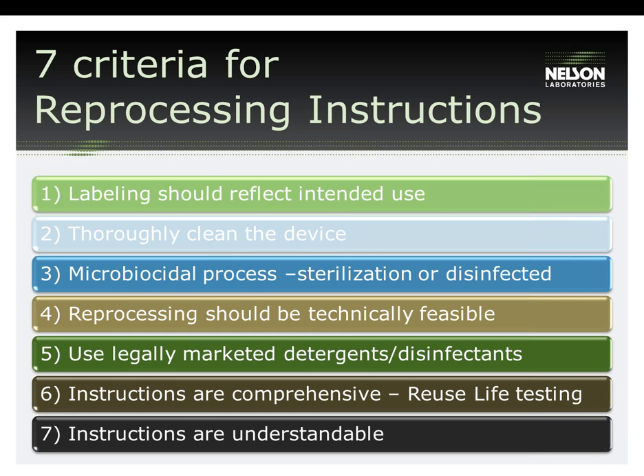The effectiveness of each step in the reprocessing of a reusable medical device will influence the thoroughness of the cleaning and the importance of ensuring instructions result in a thoroughly clean device. Number three: microbiocidal process — sterilization or disinfection. The microbiocidal process shall be evaluated through the recommended process of sterilization or disinfection, categorized as high, intermediate, or low-level disinfection, depending on the intended use of the device. For sterilization, the validation must be consistent with current infection control practices, and standard parameters from ST-79 should be used. Sterilization chambers and all accessories must be FDA cleared for the intended use, and worst-case load configurations should be tested. If the devices cannot withstand the heat of sterilization, then disinfection is usually the choice and is validated.